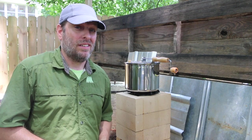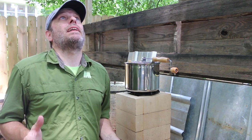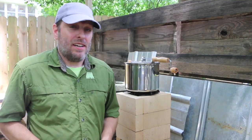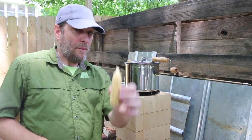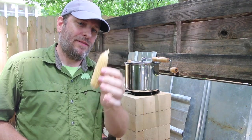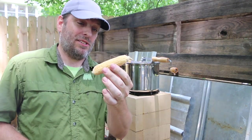I know what you're thinking. Finally, something other than eggs. I hear you. But I'm not just using any kind of popcorn — I'm using Burrow Mountain popcorn that I grew myself, if you can count an ear and a half as growing it yourself.